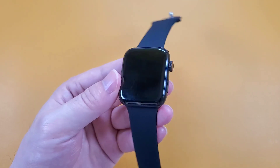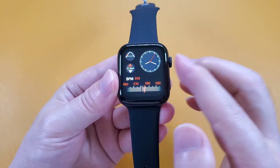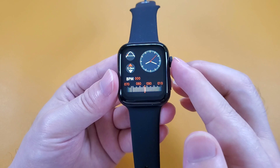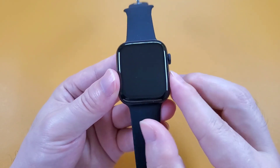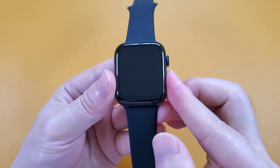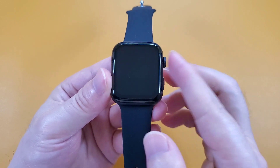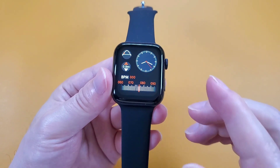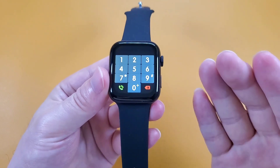Now let's check the functions of these two buttons. We can press the round button to activate or turn off the screen. The long button cannot activate the screen. When the screen is activated, we can press this button to go to the dialer.